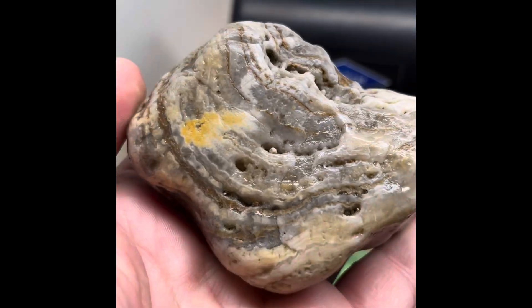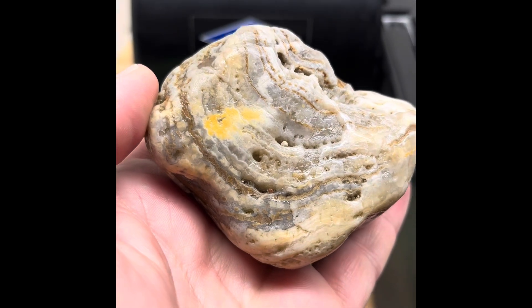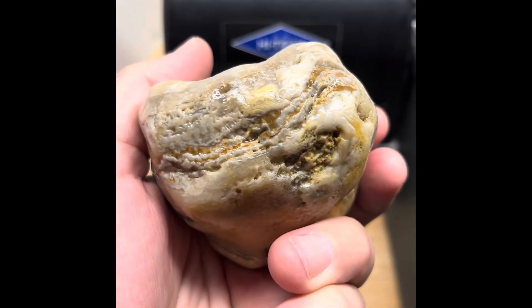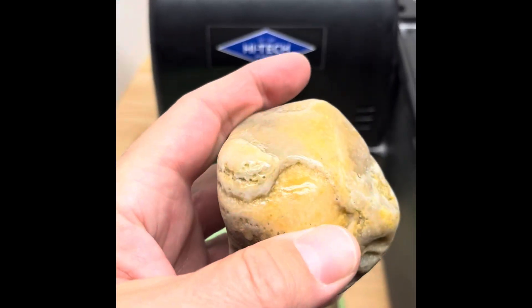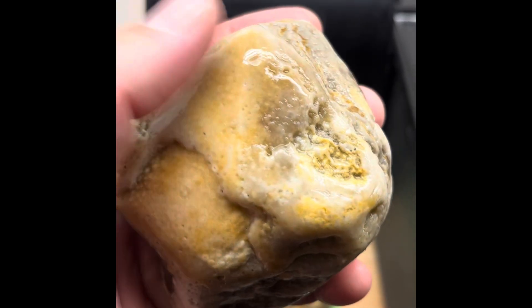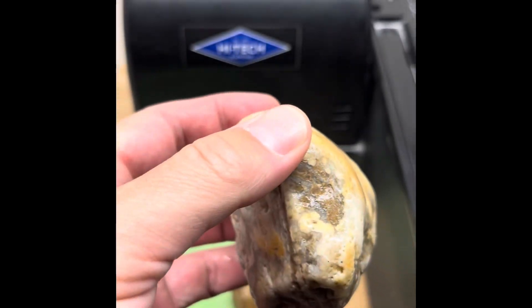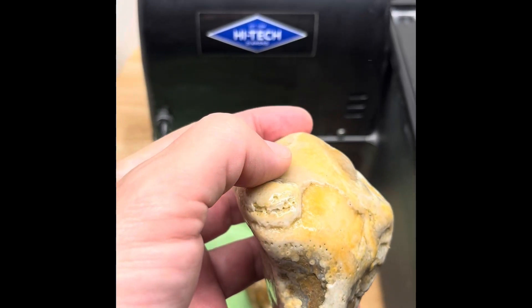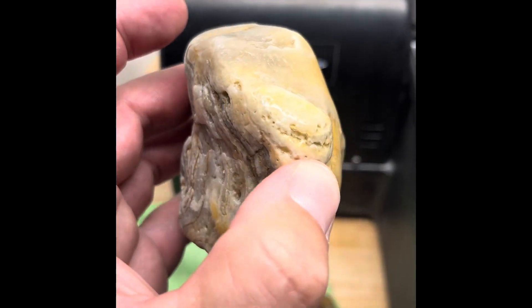Then this one is another one that's kind of like a chert mudstone layered stromatoporoid. I find a lot like this, but what I'm going to do is cut it. You can see there's some sort of maybe algae plume or coral on top of this too. I want to cut a strip right like this to get a big old slab and see what's on the inside of that.